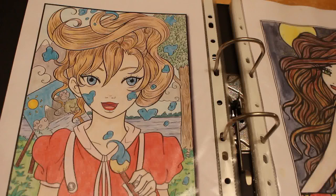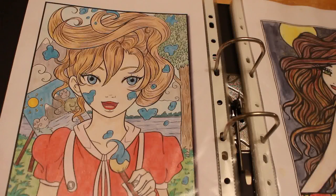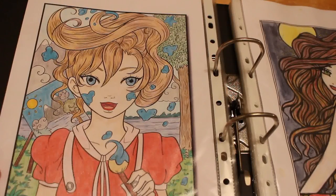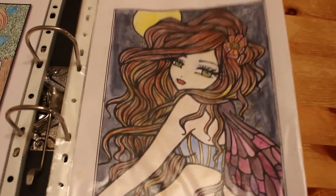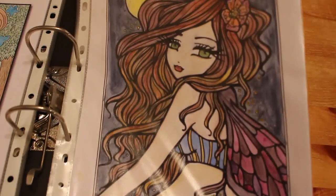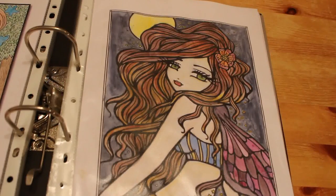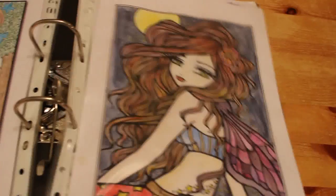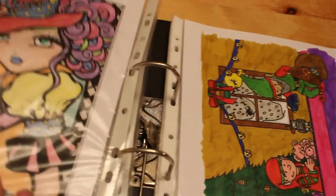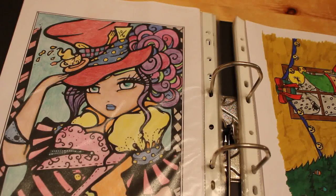I don't think that one was the Irojiten pencils — I'm pretty sure it was the other ones. This one is Hannah Lynn, done with Derwent Inktense mostly and the Derwent Watercolour Skin Tones, which I've only used on this one picture to practice with. Again that's Hannah Lynn and I have no idea what I used on that one — it's the Mad Hatter one — but I like it, it's really nice.